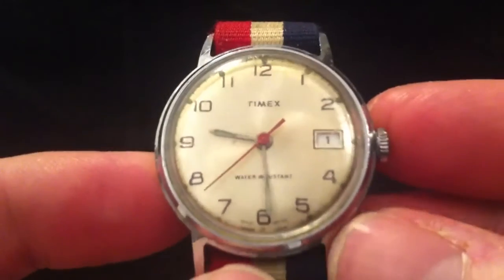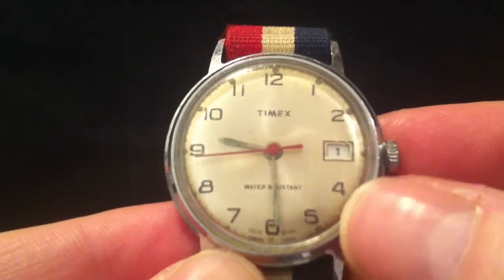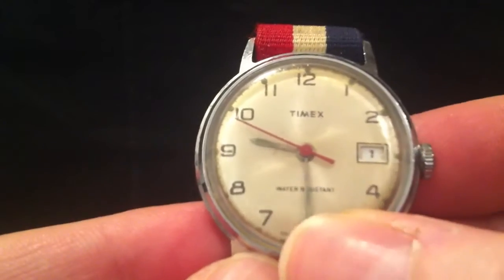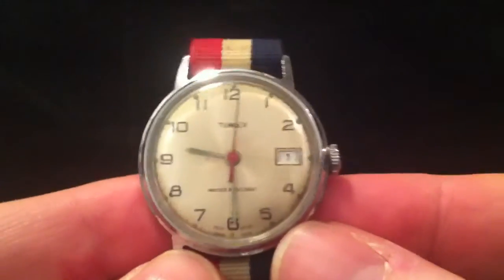It's a 30 millimeter case, so it was a boy's watch rather than a man's watch even back then. It's got the date window and this lovely champagne starburst dial, and it's water resistant — as it says on the front — to 25 meters, as it says on the back. It's got this rather funky 70s red, white, and blue strap with a friction buckle on it.